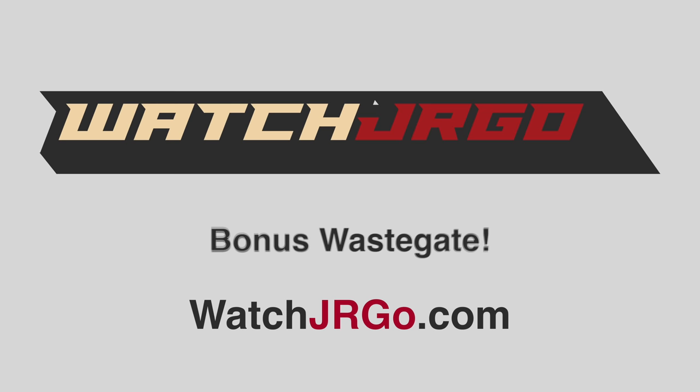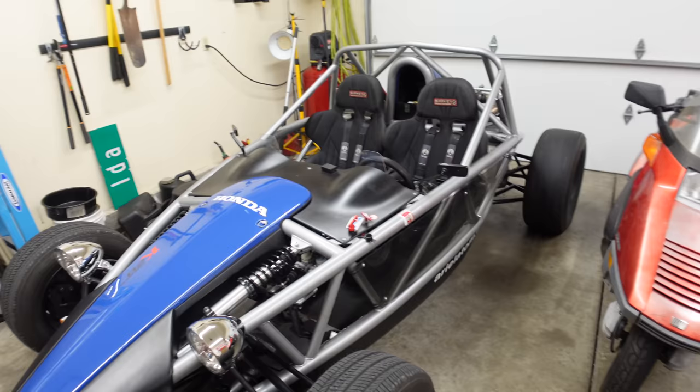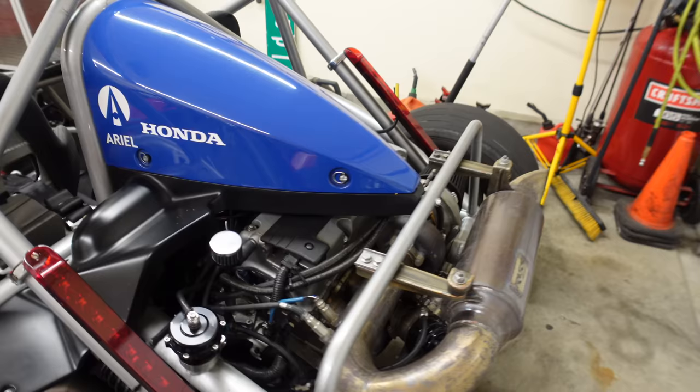On today's episode of Watch J Ergo, we take the exhaust off of my turbo Ariel Atom and find out just how bad it is. I think I broke it pretty well. We're here in the garage at home with my 2011 Ariel Atom SRA with the Honda K20 PFI Speed built. This engine is wild — it made so much power and there's so much vibration at the track, we broke the exhaust.